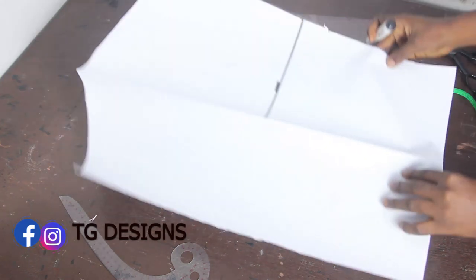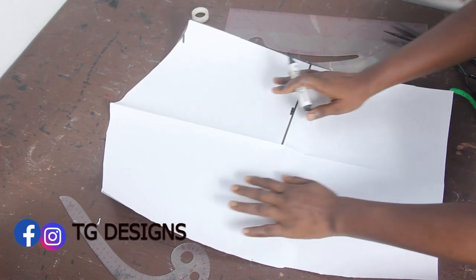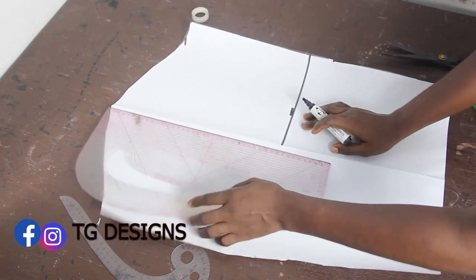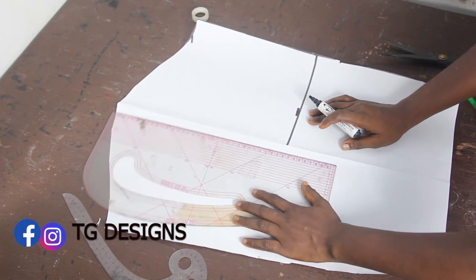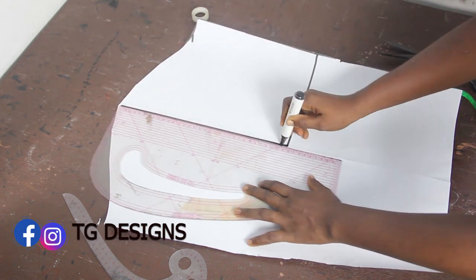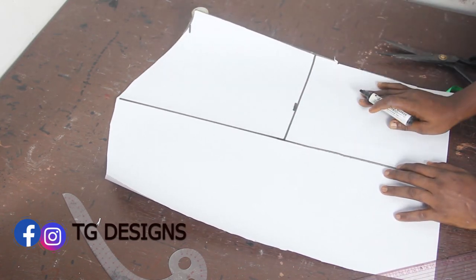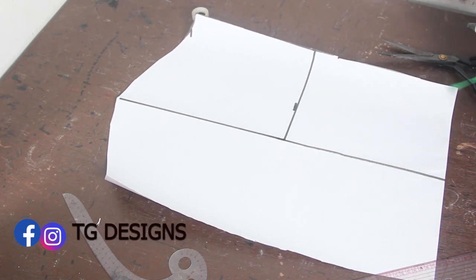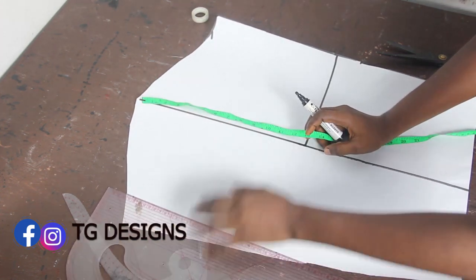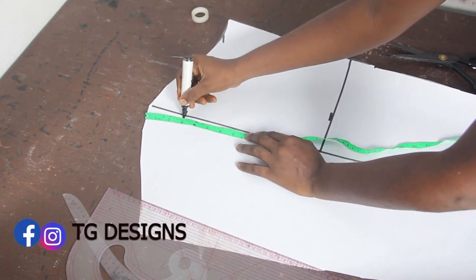The next thing we're going to do is open up our sleeve. Once you open up your sleeve, draw a straight line. Because my pattern paper is folded, I automatically have that straight line, so I'll just go ahead and mark it. Once you mark your straight line, from that point you come down with 3 inches.